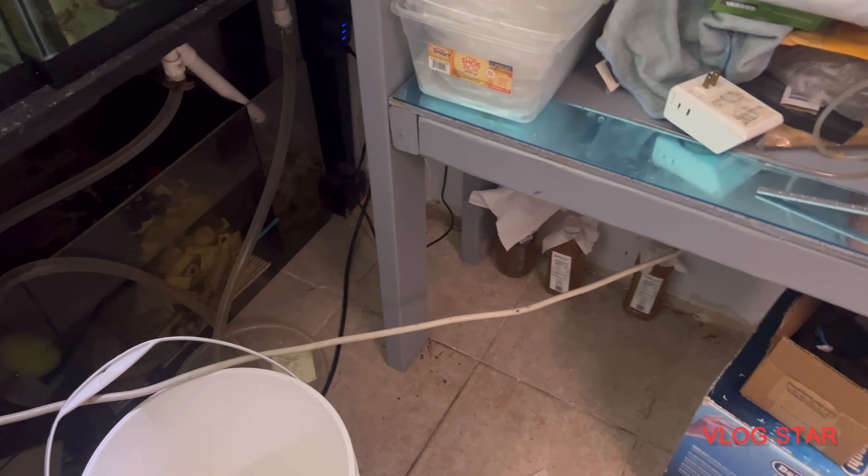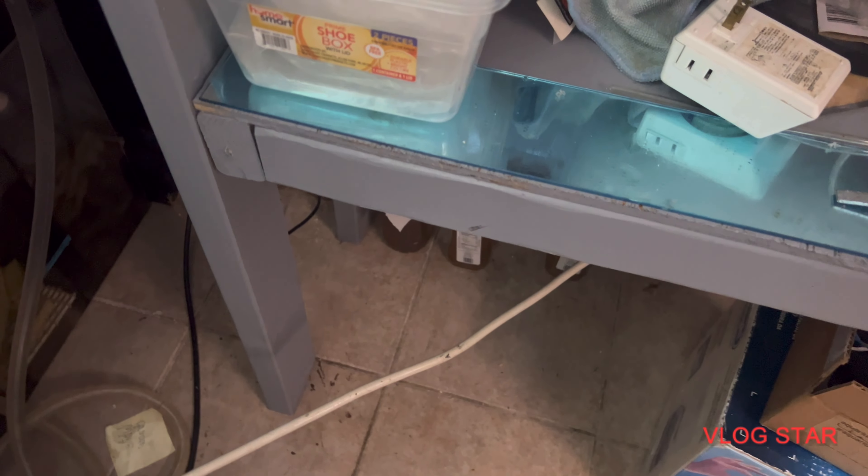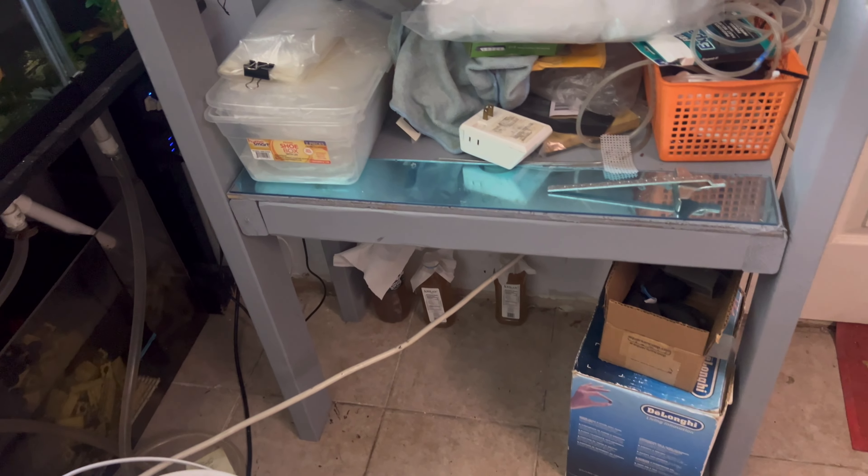I recently started a vinegar eel culture. I ordered three online — I think they were like four or five dollars a pack. I bought three of them and with shipping it came out to about twenty dollars. I'm going to let that grow a little bit before I start using them, probably for the next batch.